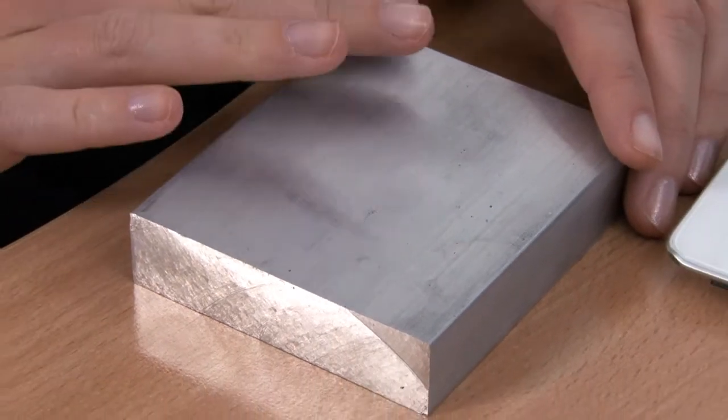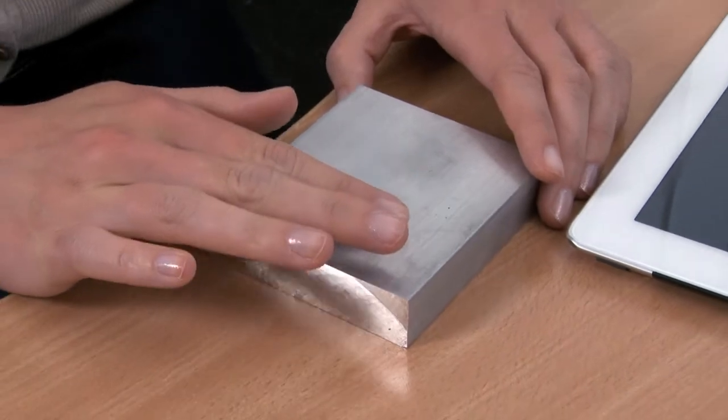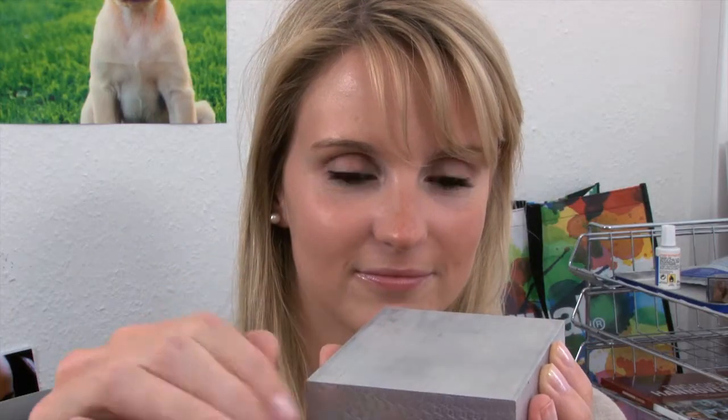However, aluminium has a natural oxide layer on the surface, making reliable brazing difficult.